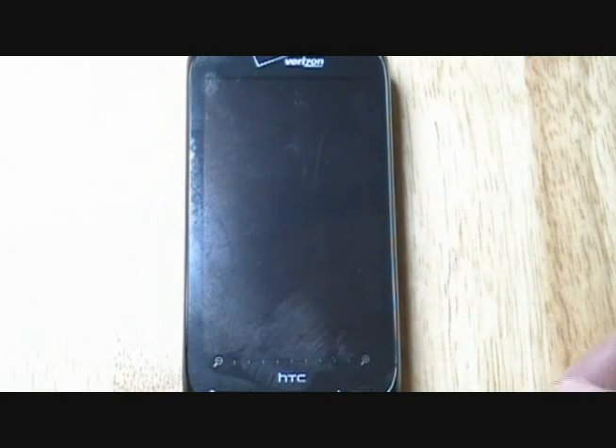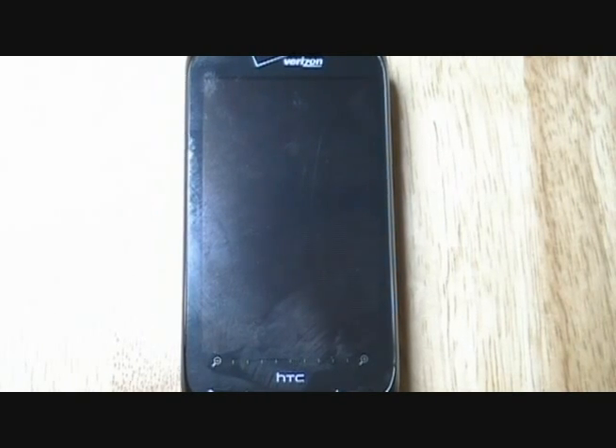Hi everyone, this is Mike with mhastrini.com and today we're going to take a quick little walkthrough on the Verizon Wireless HTC Touch Pro 2.